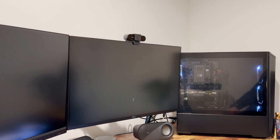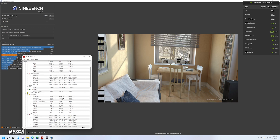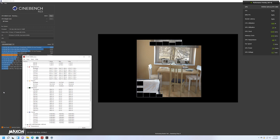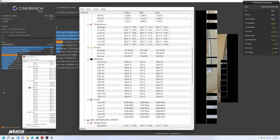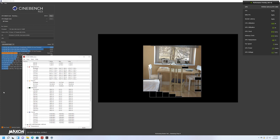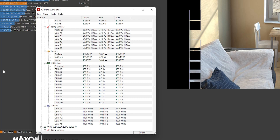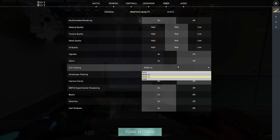First, we're jumping into Cinebench. We're running pretty smooth with very similar scores to last time, except last time we were seeing temps right around 92 degrees C at the peak after going through some different renders. Now we're peaking right around 67 to 68 degrees C, which is perfect.